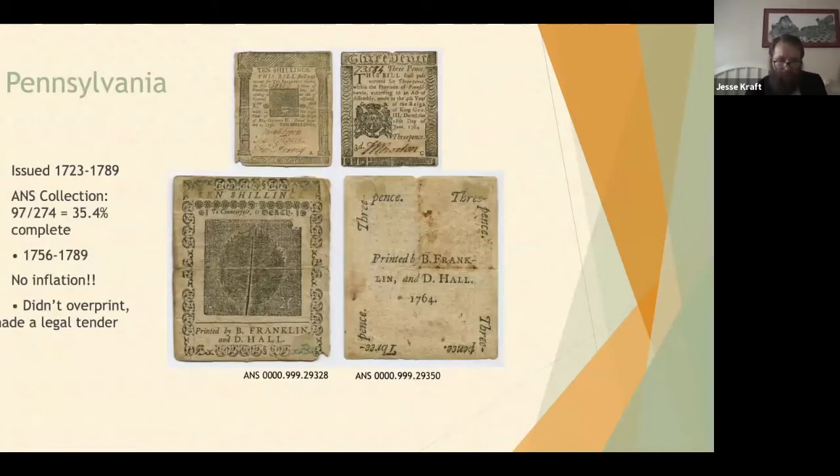Pennsylvania issued notes from 1723 to 1789; this collection is just over a third complete, with our notes comprising 1756 to 1789. Unlike the earlier notes, there was practically no inflation — unique not only in the early American paper money series but really to most paper money issues throughout the world. This is one of the very few times paper money did not inflate over time. They didn't overprint, which helped, and they also made their currency legal tender. Unlike other colonies where you could only pay taxes with it, in Pennsylvania their currencies were legal tender so they could be spent for most transactions.